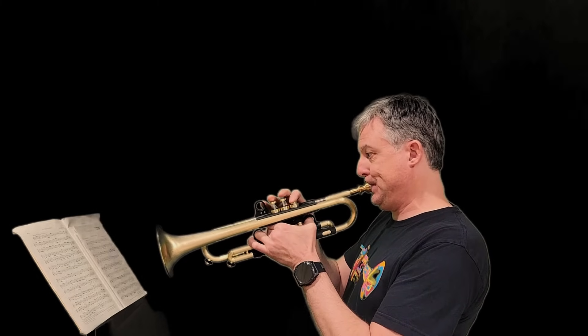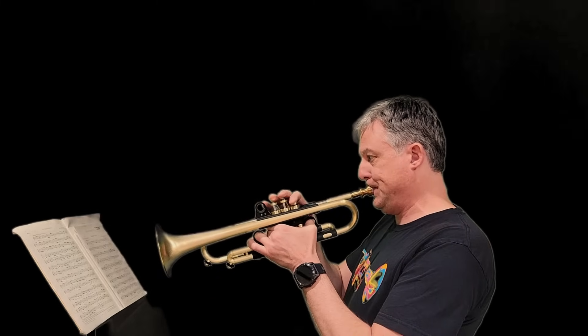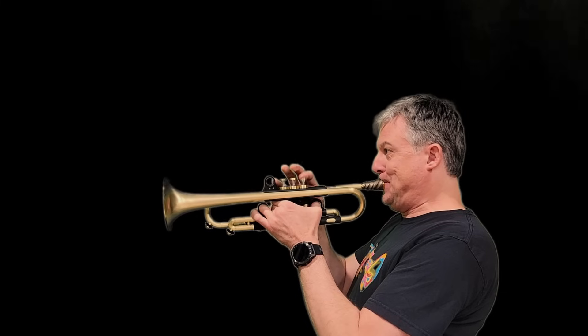On behalf of Jen and Christine and myself, I want to thank you for watching this video and let you know we're really excited to build your Bravura trumpet. If you would like to visit us here in Denver, Colorado, see our shop, see how we make them, and play test different variations of our trumpets in our showroom, you are always welcome. Feel free to give us a call and schedule a visit and we'll give you a shop tour as well. Thank you again for your support and for sharing this video with your friends, colleagues, and students. We'll see you next time.